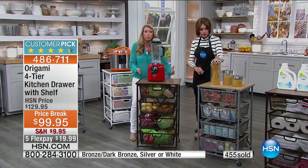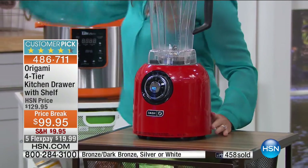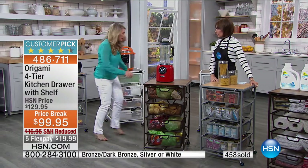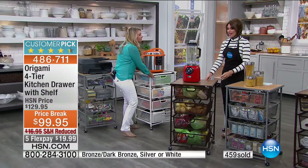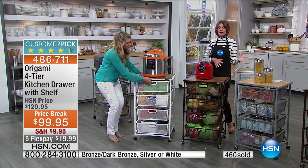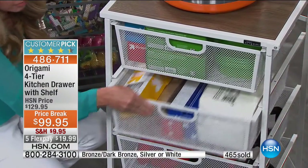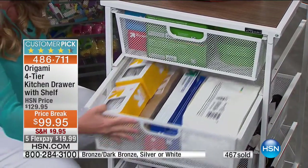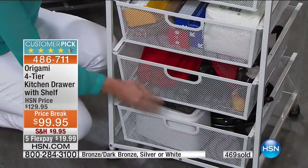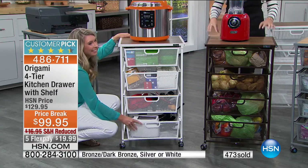Now you have a complete workstation right here. It's a big item with this pressure cooker — huge. Now you have that space and it's on wheels, so your space can go anywhere you are. Whether you're going outside for a barbecue prep or anywhere else, the beauty is the flexibility that Origami gives us. This is a huge customer pick — if you own it, we'd love to hear from you.